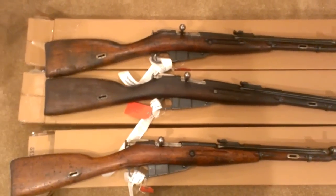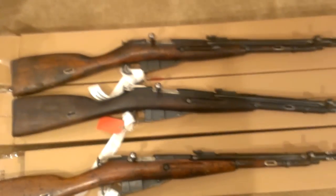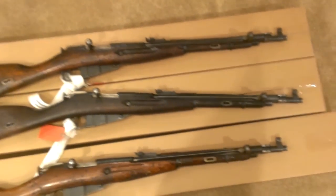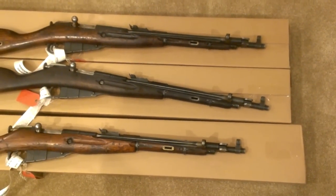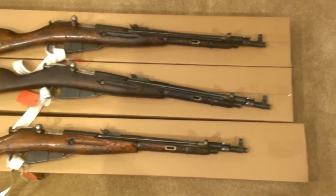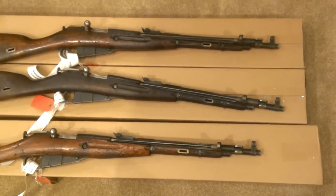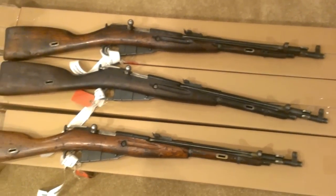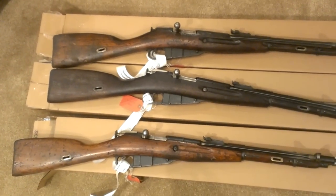Hey everybody, JLGill1973 here. Got a new delivery in today to the house. Southern Ohio Guns was running a nice little special on Chinese Type 53's, so I decided the special was too good to pass up and I picked myself up three of them.